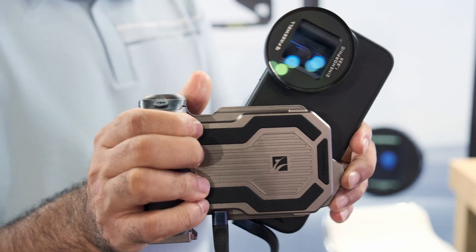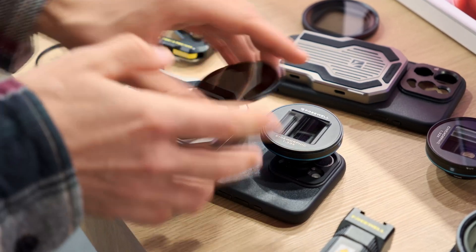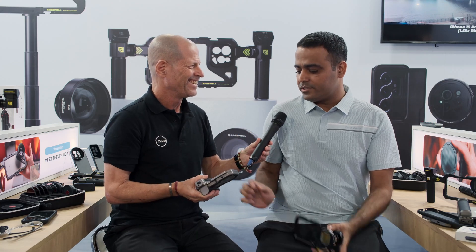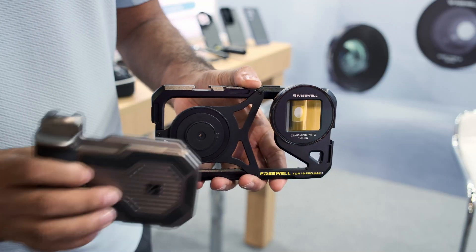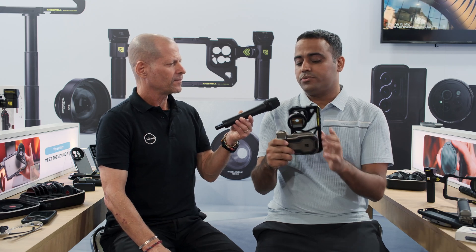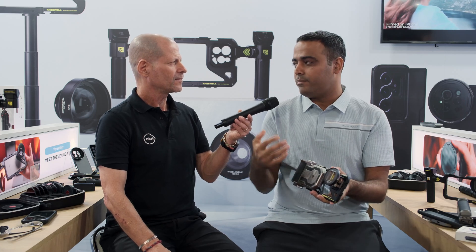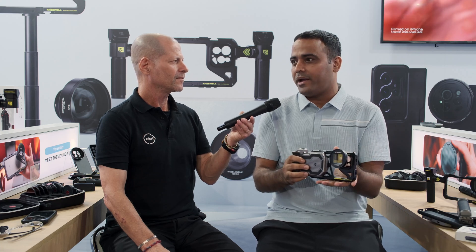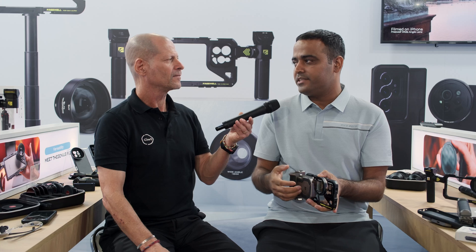What's great about this solution is that it's like a Lego system — you can decide exactly what you need. If you need the extra grip for the mobile phone, you have it. If you just need the SSD hub, you can have that too. When mounted on the Freewell rig system, you can shoot vertical or horizontal and have access to the whole ecosystem of lenses and filters sold on their website, solving the problem of other solutions that don't allow you to mount filters or lenses.